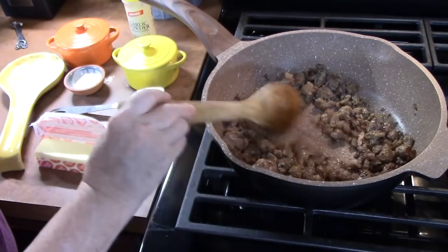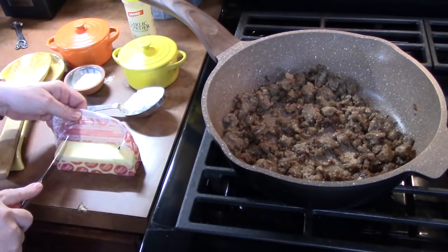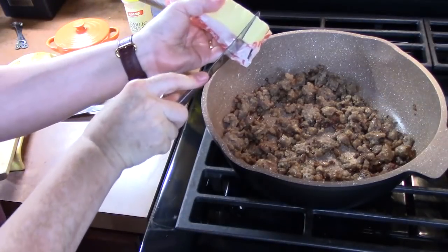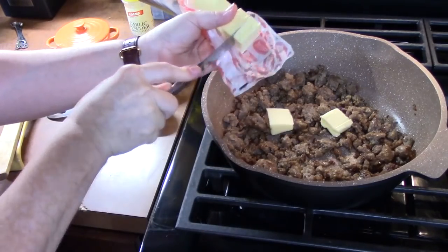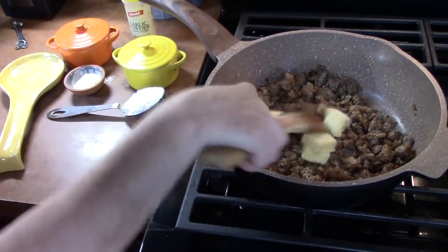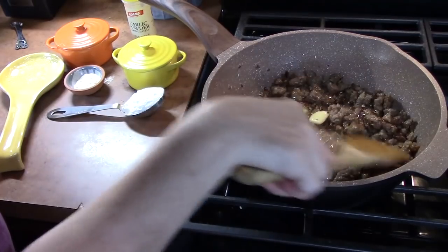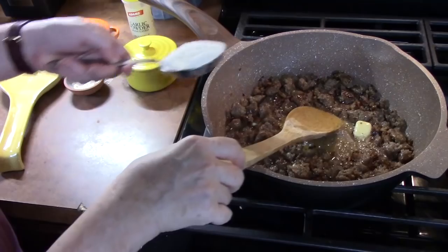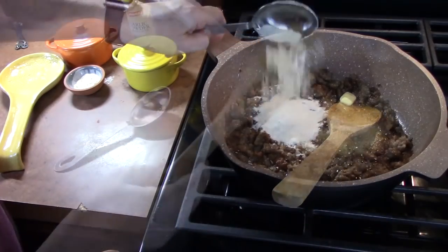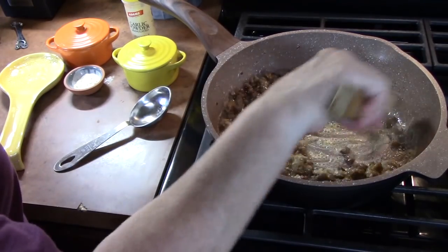The sausage is nice and browned up. I'm going to add four tablespoons of butter — just half a stick — and place those in. We want to melt that into the sausage. Once your butter is nice and melted, we're going to go ahead and add a quarter cup of all-purpose flour. We're going to stir this together and cook it for one minute while continually stirring.